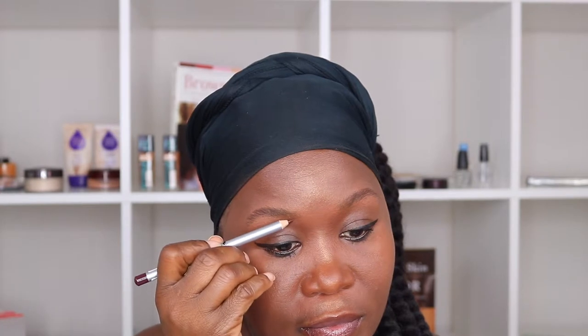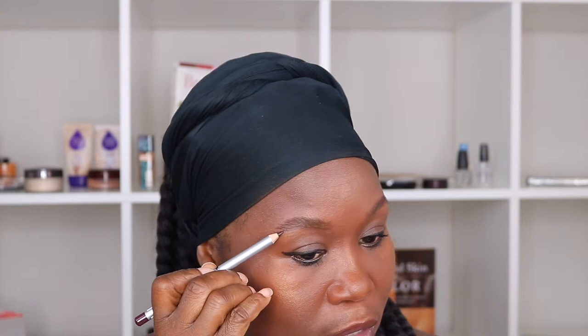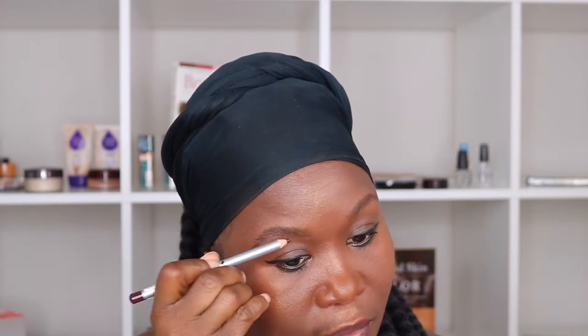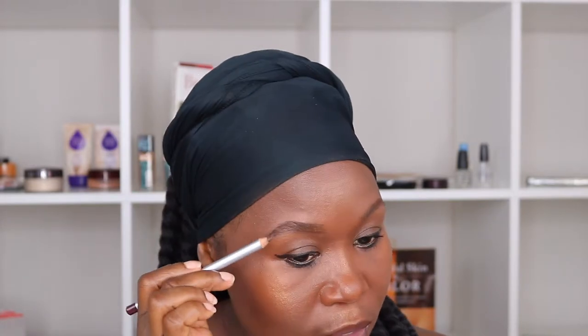Then I take a dark brown eyebrow pencil and I just start filling that in. I usually like to start here and I use light strokes. I also like to go above just to kind of shape it out, and then I just go in and fill it in.